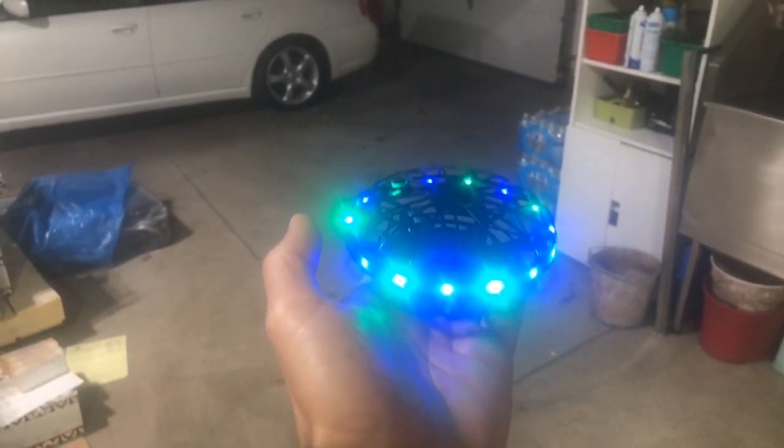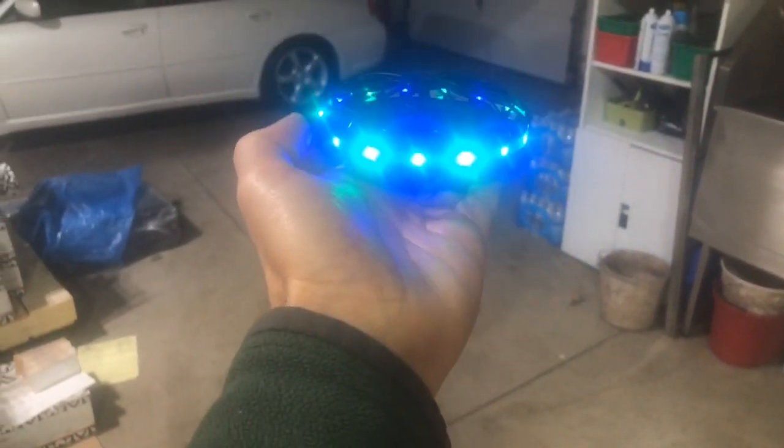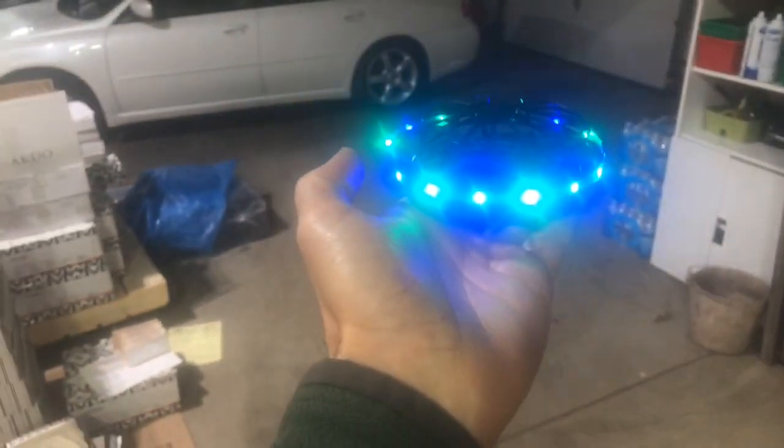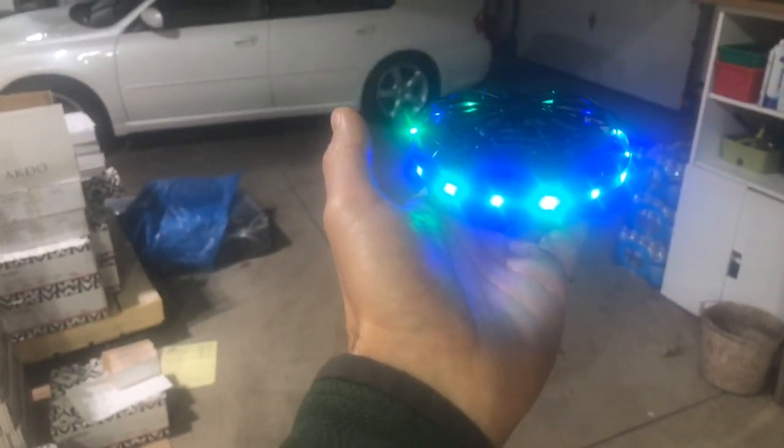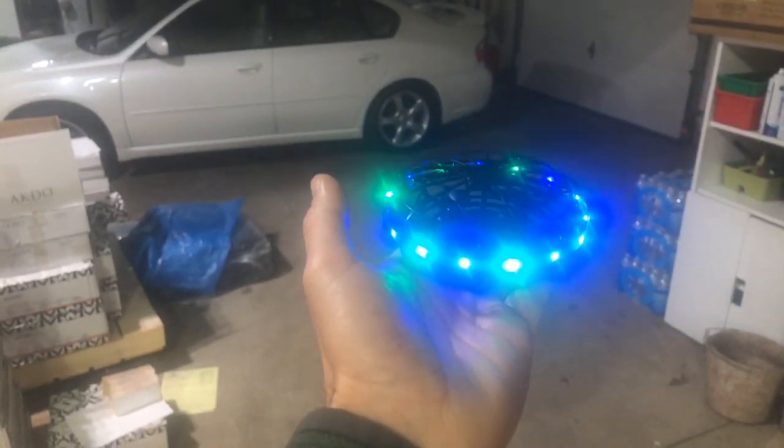All right, I got the Scoot drone all ready. I was just going to see how it works, and I just couldn't get it to start. I was following the directions, and then it finally says just drop it and it'll take off. So let's drop it and see what happens.